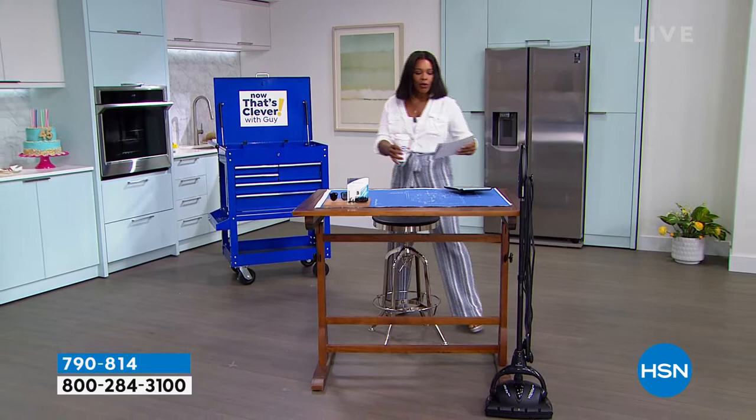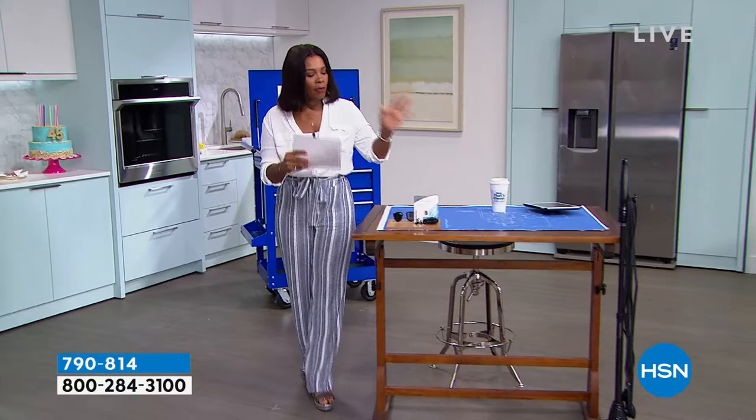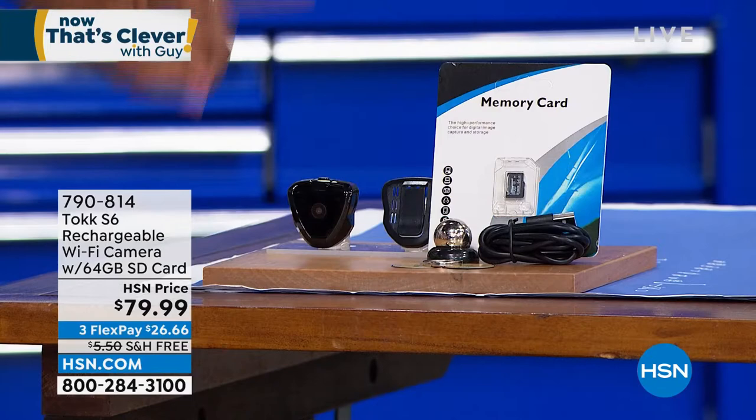Let me show you a couple of things we've got going on in this hour. First off, I wanted to share this. You might be thinking, are they offering a memory card or a USB — I mean an SD card? This is actually a camera right here.